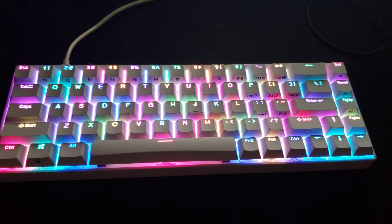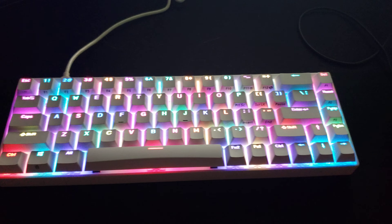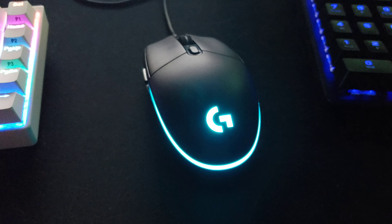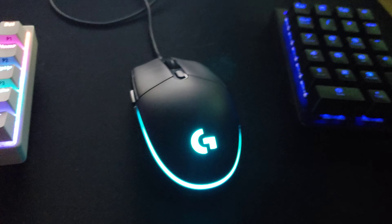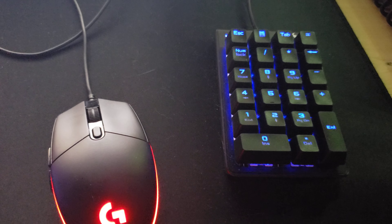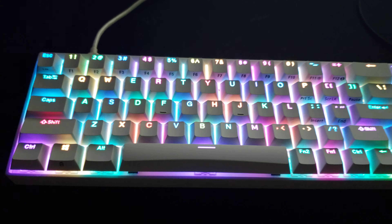As you can see, I've got a 68% mechanical keyboard. I've got a fairly cheap G203 — it's about $28. And I've got a little mechanical keyboard for the 10 keys, because obviously this keyboard doesn't come with one.